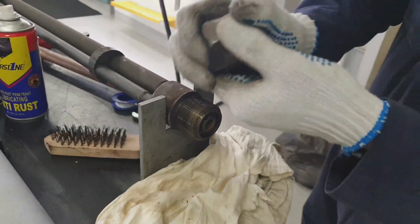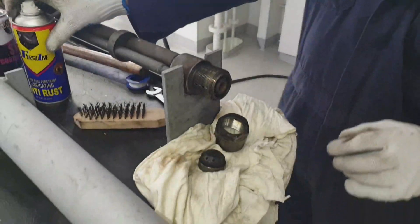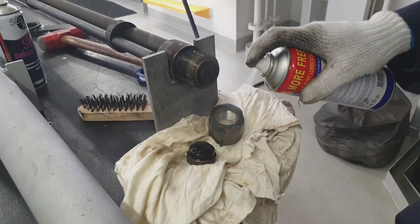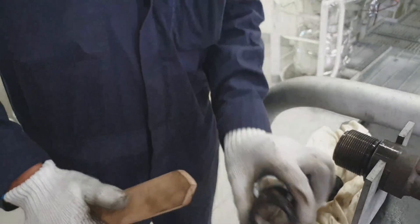As you can see, this is the face that we have to clean. I am using WD-40 or any penetrating oil for cleaning of the face, and I'm using a wire brush for cleaning the carbons.